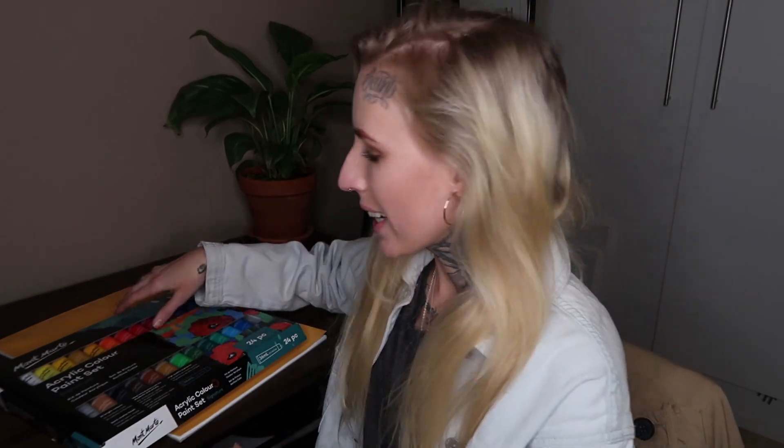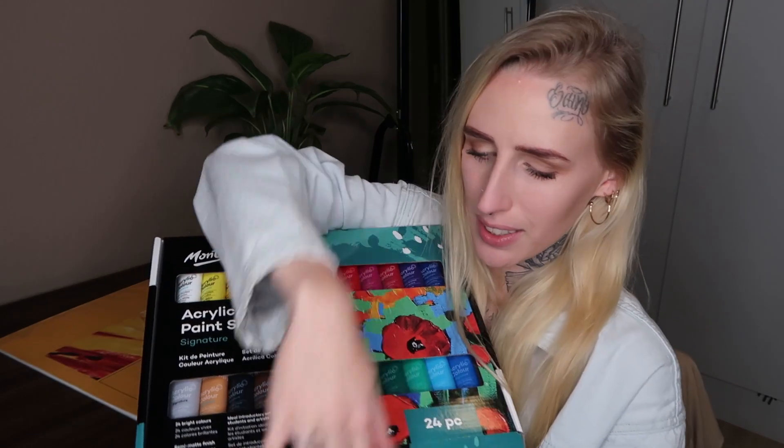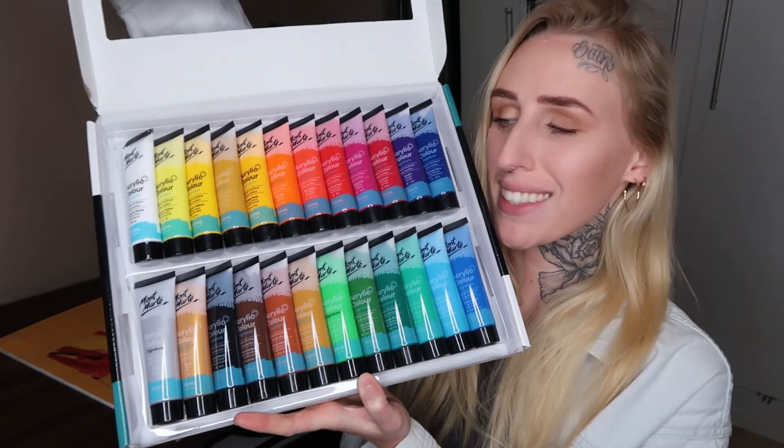Hey guys, my name is Shelby Downey and welcome back, or hello if this is your first time here. If you watched my previous video I did an art supply haul, so I definitely suggest you go check it out because in today's video we are taking these lovely colourful acrylic paints and swatch testing them to see how the pigmentation dries and how they perform. I'll leave a pop-up and a link below to the previous video.